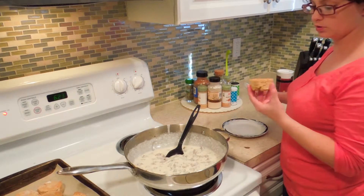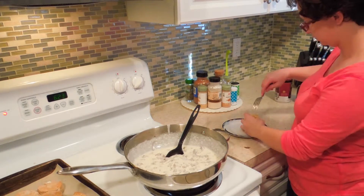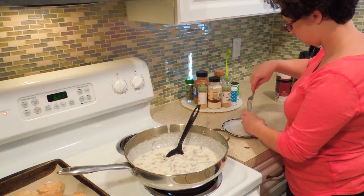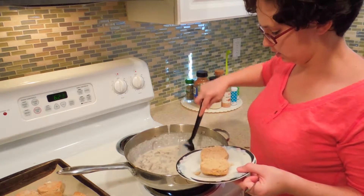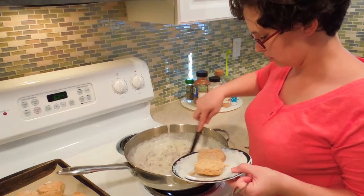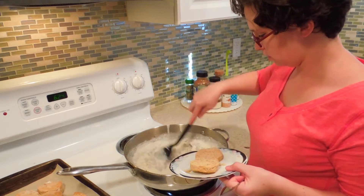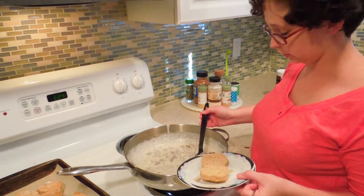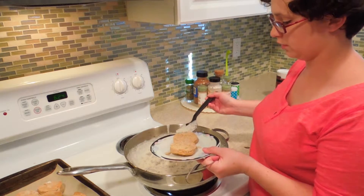To serve, grab a biscuit, take a fork right along the edge. With the gravy, you actually want to serve it a little bit thinner than what you really want, because as it cools — and it cools very quickly — it will continue to thicken.